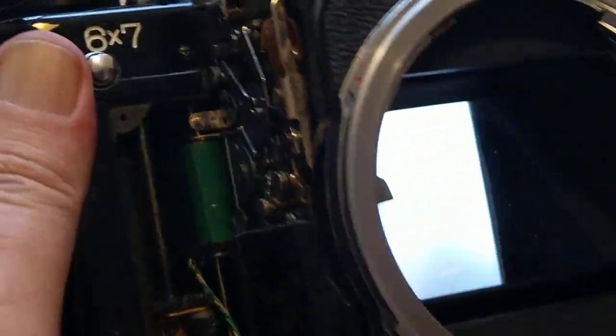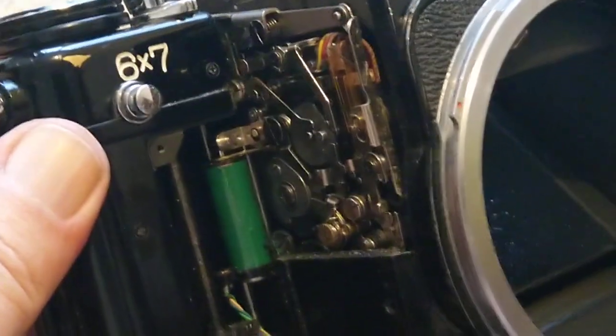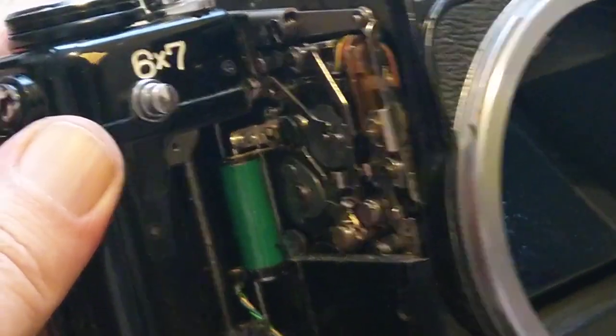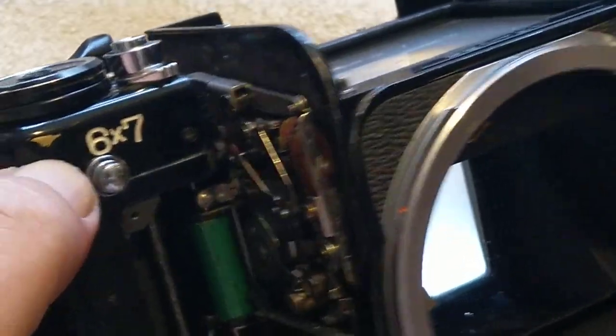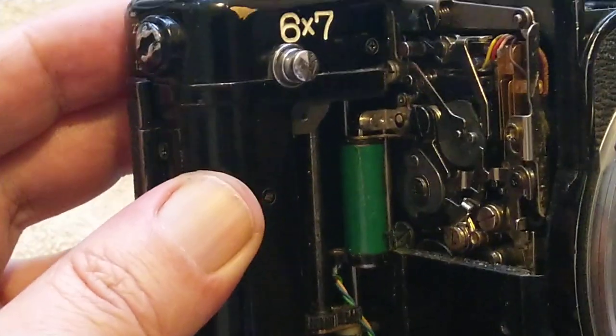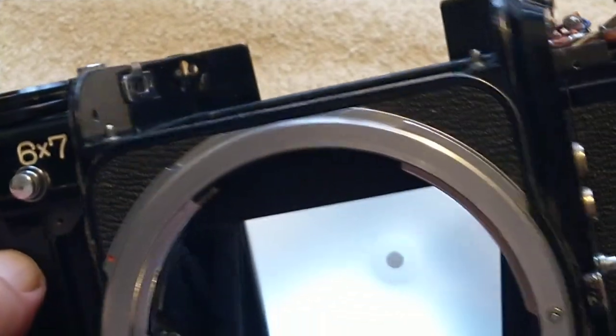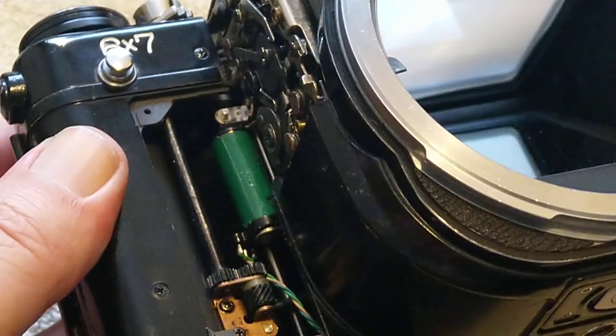I've got quite a lot of lenses for it. These have to come from Japan now, so it's quite risky buying them because the Japanese tend to say things are mint, but it's mint with fungus or mint with balsam separation — and that's not mint to me. So you need to be careful buying from Japan. It's quite hard to find this sort of stuff in the UK; I think a lot of it got junked. Like I say, 15 years ago you couldn't give it away. Thanks for watching — see you in the next one.